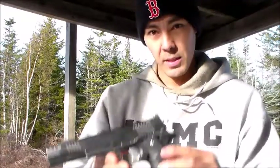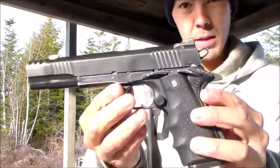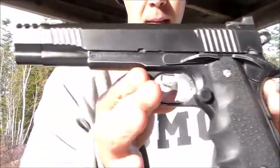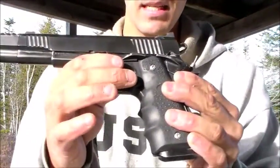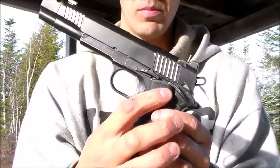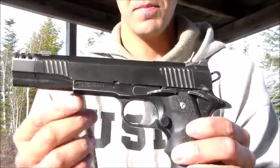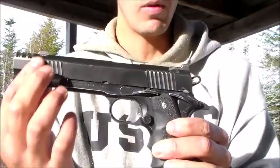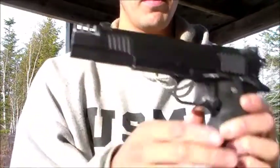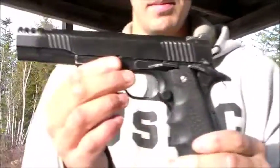Hello, this is Johnny at JSD Arms. This is the JSD Premium 1911 — it's a very nice pistol. Like a lot of my builds, it has the whole grip, the extended magazine release, chrome screws, chrome trigger, with a trigger job done. It also has polished serrations and a polished top on the muzzle brake, plus a standard hammer.